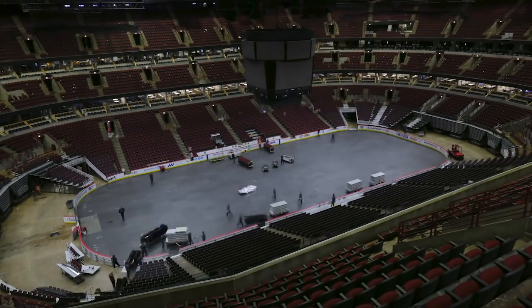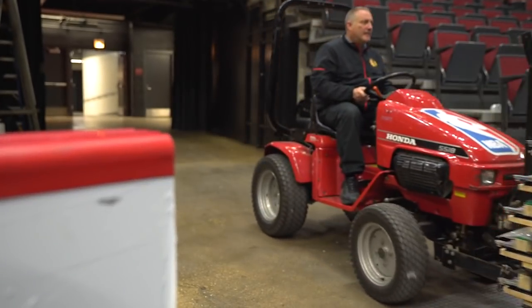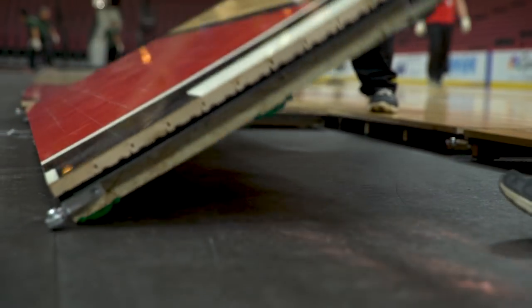232 pieces of basketball floor will come out. It's a slow process at first to start. We make sure that the first couple rows we get out there are laid down and squared.